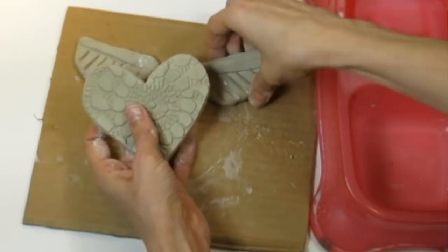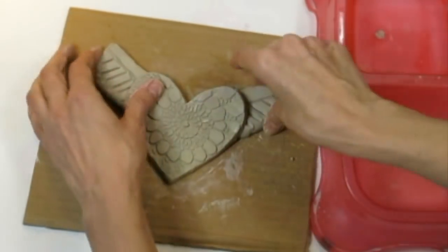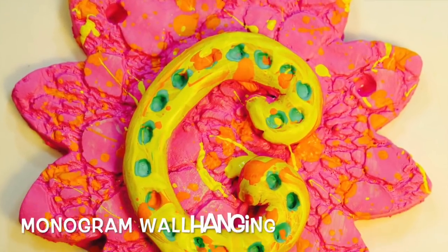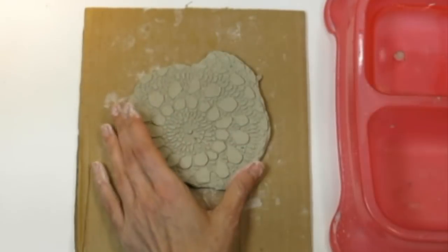Give this clay about a couple of days in front of a fan to dry completely before painting. An alternative to using a template and skewer stick would be to use a cookie cutter.